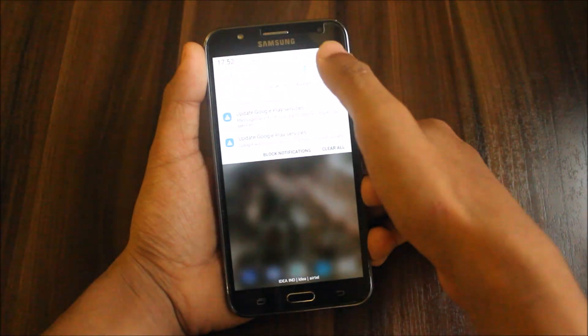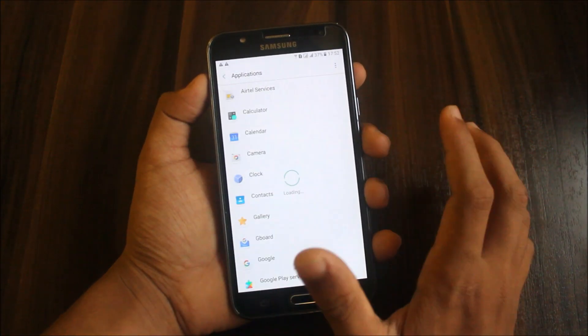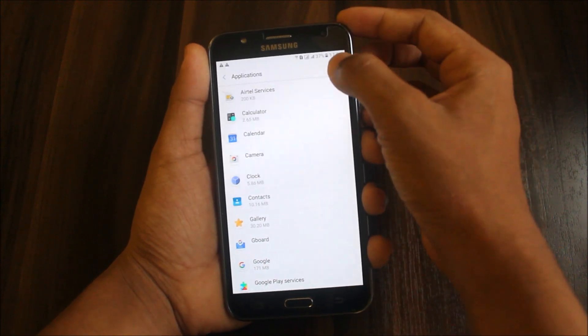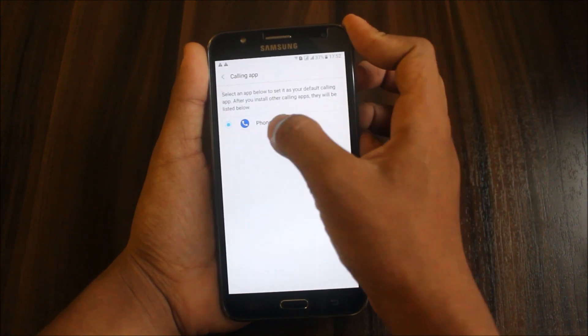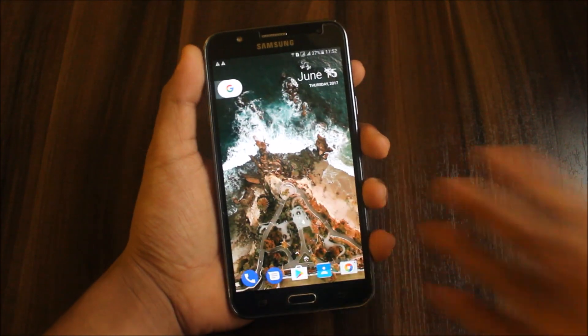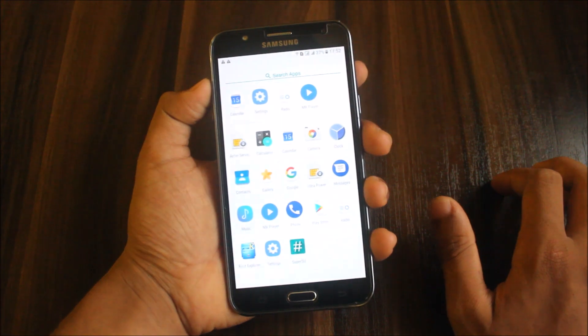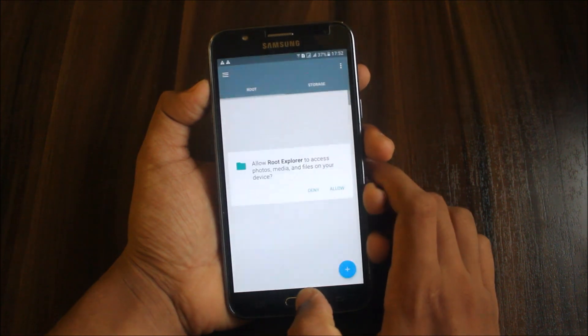To receive calls after installing the ROM — people always ask about this — go to settings, default applications, and set the calling app as phone. Then you will receive calls and get the call screen. We also have MX Player installed, so you need to install a codec. Root Explorer is also installed for modding and editing.